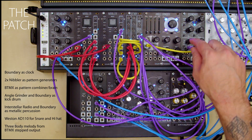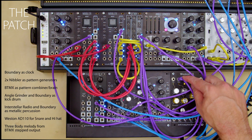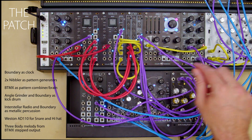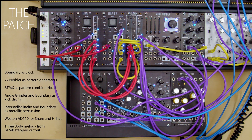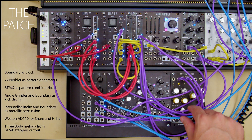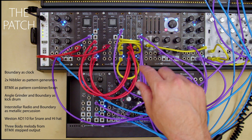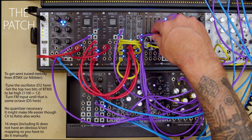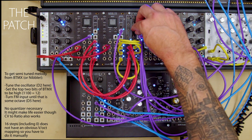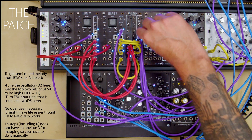The top output of the BitMix is going to this angle grinder boundary kick drum. The next one down is a snare from the Westin AD110. After that, a strange modem percussive sound coming from the interstellar radio and boundary. The final one is the closed hi-hat from the AD110. We are more or less letting the three-body drone but sending the stepped output to the FM input so we can hear the way that these outputs adding up create a stepped voltage.